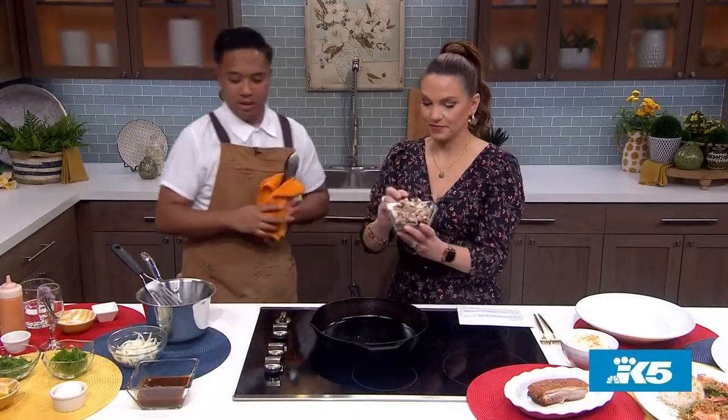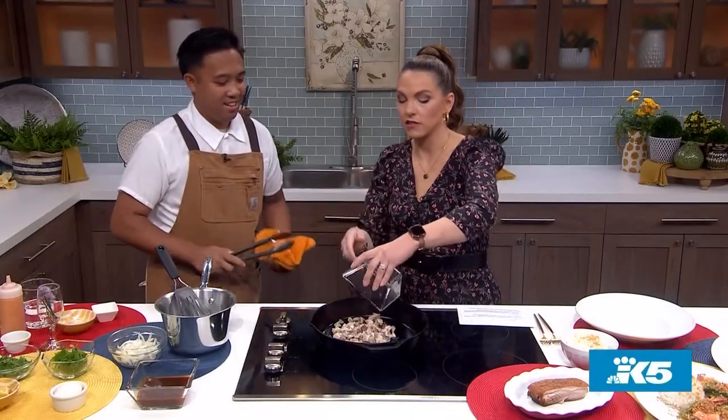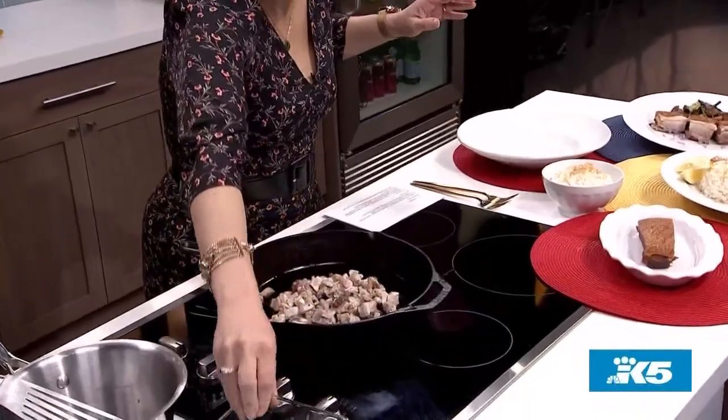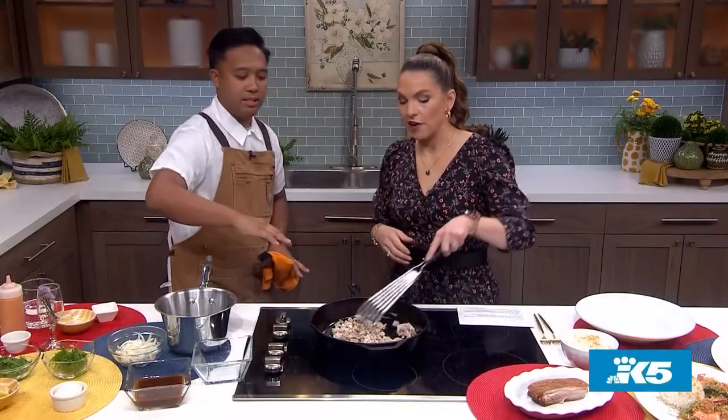So you're going to do this — I'm going to walk you through it. You know, I should just test — can I eat it? Sure. Oh my gosh, that's so good. And we'll just kind of mix that around, make sure it's a flat surface to get that crispiness on all of it.